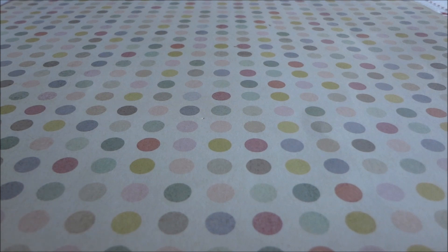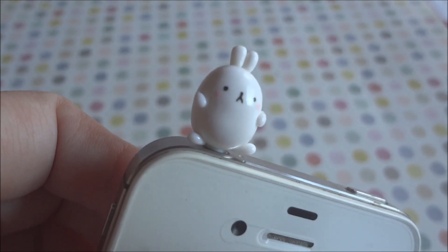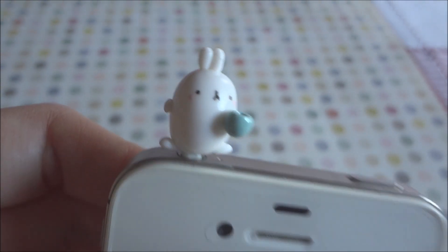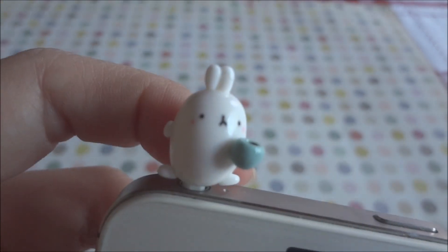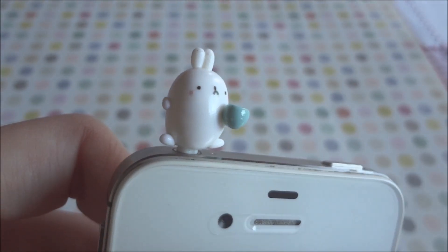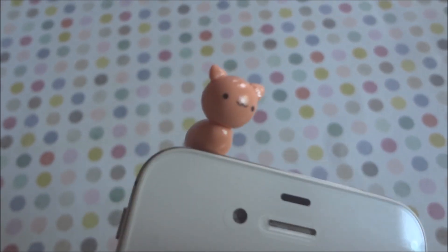Let me show you how they look on the cell phone — it looks like this. Here's the other one, but for some reason the Molang doesn't go all the way in as you can see, but it looks like this.